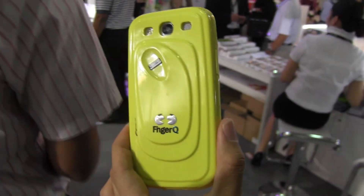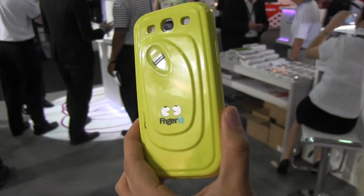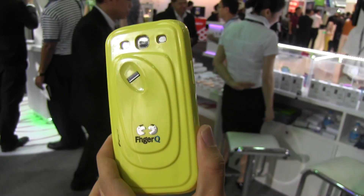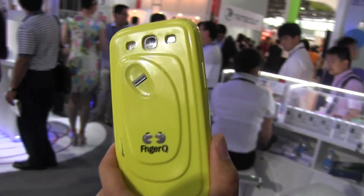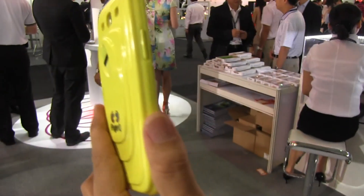Nicole Scott from Mobile Geeks, and here we are at Mobile Asia Expo 2013 checking out a new case that's going to be launching in July. There are many different styles, as you can see over here. It's available for the S4, S3, HTC, and the Galaxy Note 2 — a whole bunch of different phones. It's about $40 and it's a fingerprint secure case.